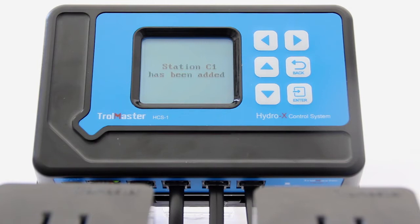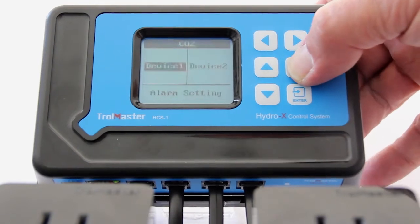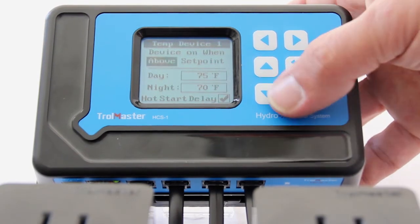We're going to set the CO2 ppm to 1400 in this example, with the device on, one below set point. Now we'll go to the temperature and set device one to below, device on one below set point.